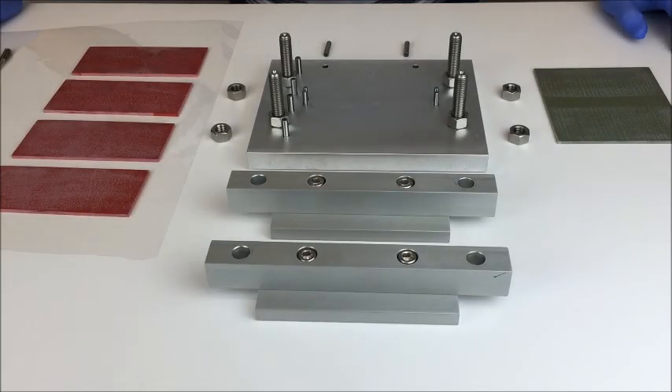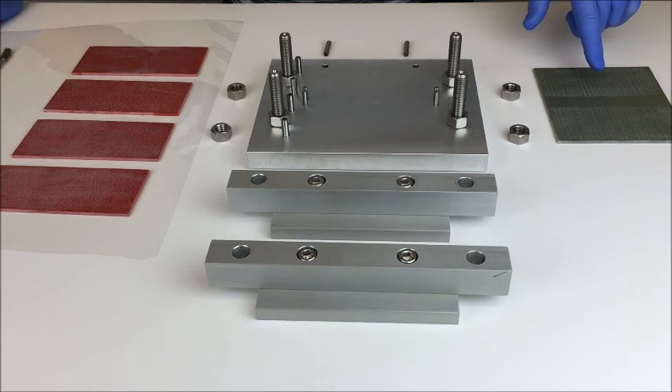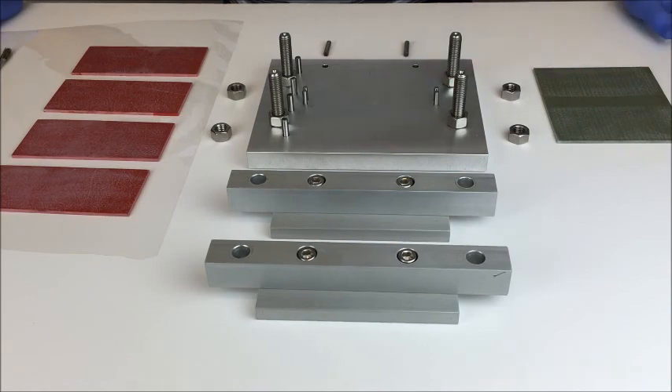This is the Composite Compression Specimen Fabrication Fixture for the ASTM D3410. The fixture applies tab materials to the composite specimen and bonds them on, and then the specimen is cut into the proper specimens for compression testing.